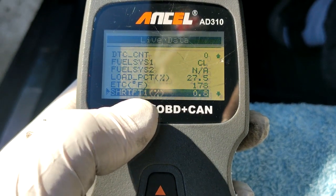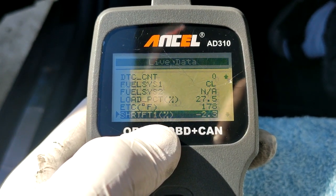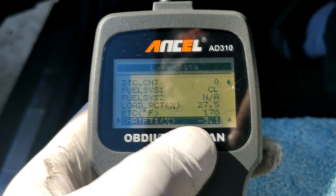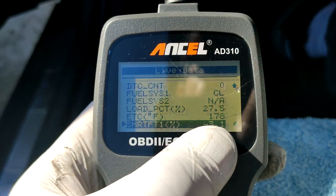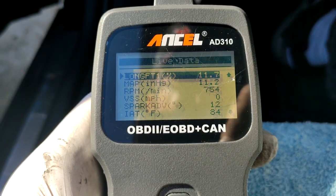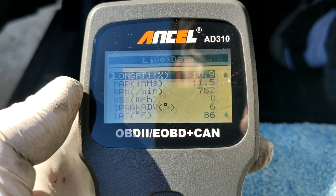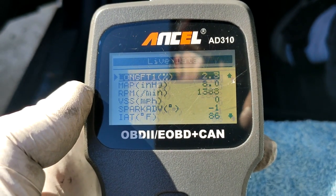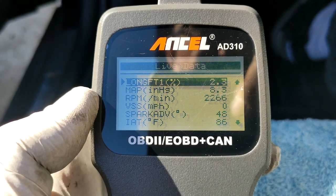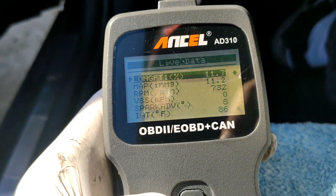Here is the fuel trim. Short-term fuel trim is instantaneous — it's what the ECU wants to do at the moment. Right now it's compensating at about negative 3%. Eventually it will shift to what's called long-term fuel trim, which sets the entire map across the rev range. Right now it's adding an additional 11.7%. As I rev it up and give more throttle, it doesn't need quite as much — but keep in mind I'm not under load, so that will change as I drive.